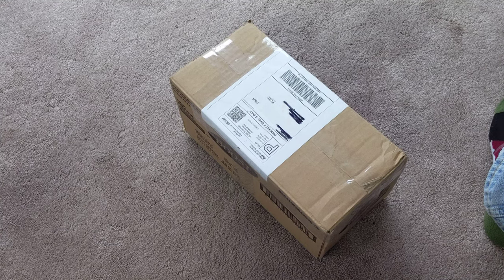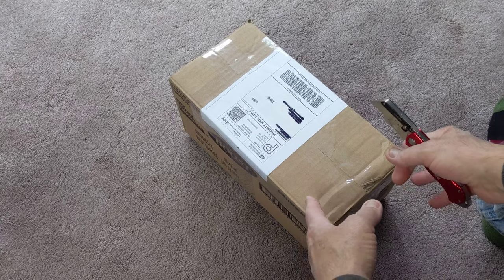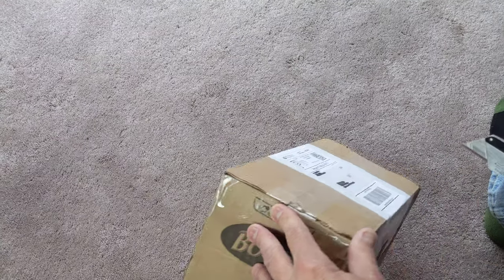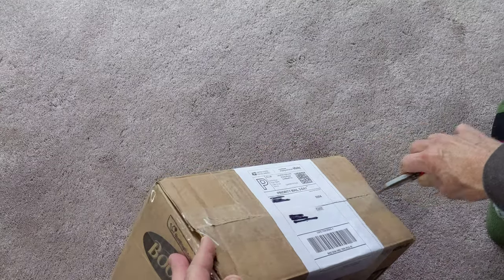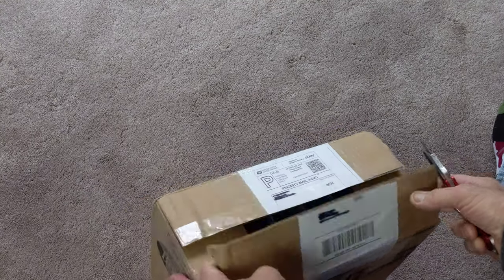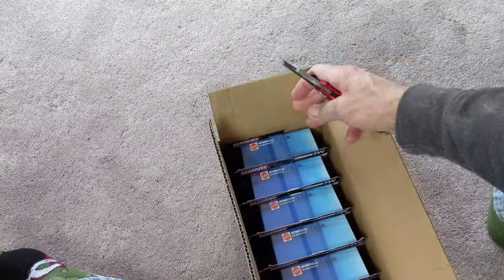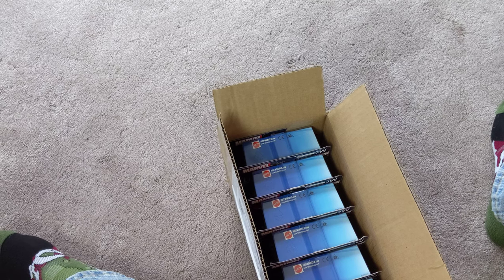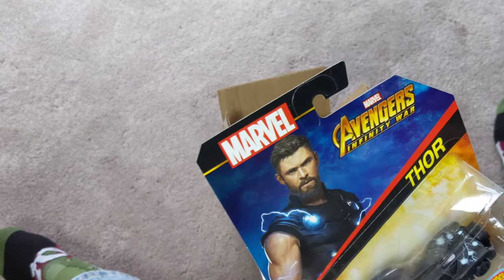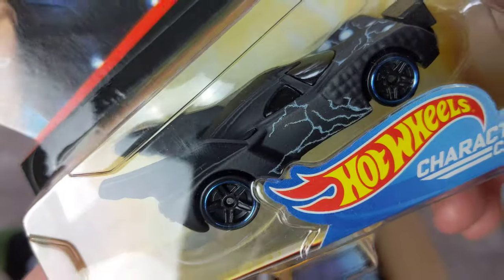Hey kids, Geezer here — going to do a quick unboxing. No mystery, I know what's in here, I just bought these on eBay. It's basically a set of Avengers Hot Wheels. I'm sure there are some people that haven't seen them, and even if they had they might be interested in getting some close-ups. 14 cars in here. I don't know if it's the whole set or not. I know I already have the Iron Man, and this is from Infinity War — alright, so let's start.